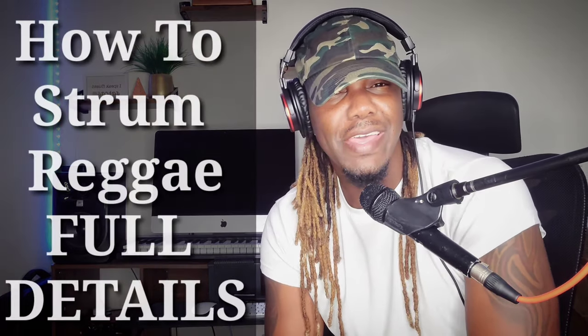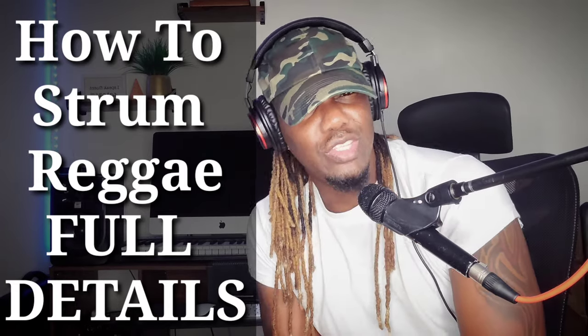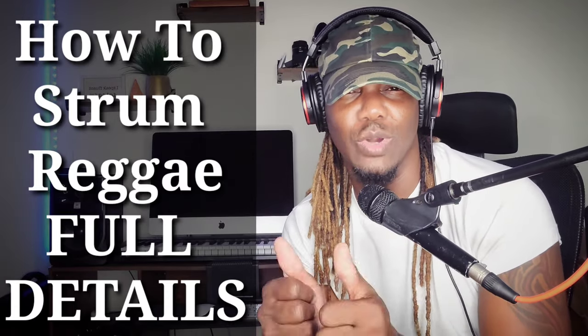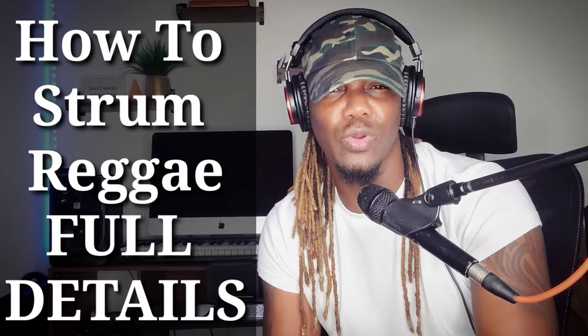Welcome, my beautiful peepers. I'm coming at you with another tutorial. If this is your very first time tuning into my channel, remember to go ahead and subscribe, and remember to always hit the thumbs up button. This is how you help me and support my channel.